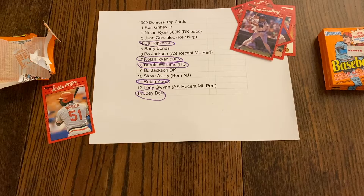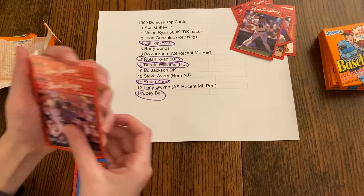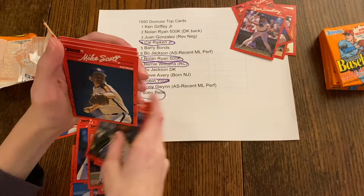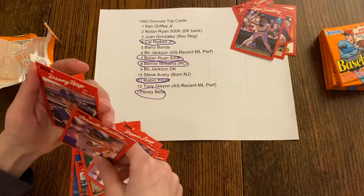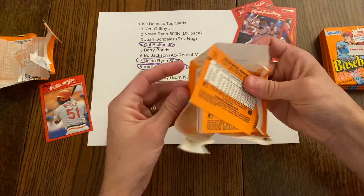Ready for another pack? We got Ron Robinson, Chuck Cary, Ron Jones, Clay Parker, Terry Castillo, John Farrell, Alvin Davis, Scott Coolbaugh, Teddy Higuera, Ramon Martinez, Mike Scott, Kent Hrbek, Charlie Hayes, Dennis Lamp, Carmelo Martinez, and Danny Heep. I think we are not going to get a Griffey — there are only eight packs to go and no Griffey.